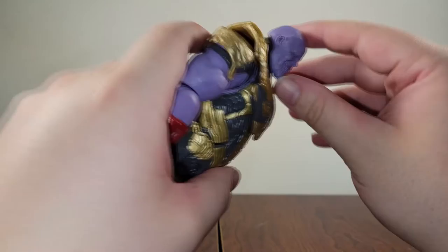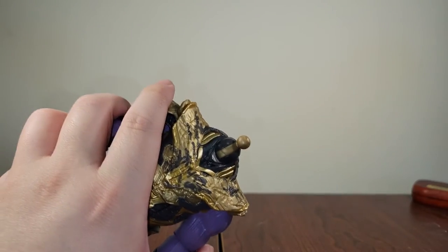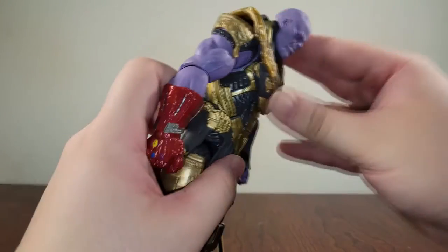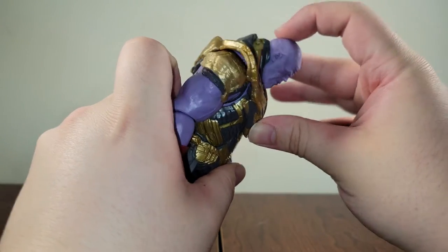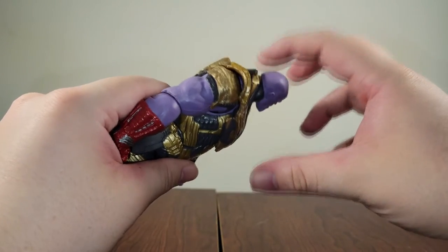Articulation-wise, he does struggle a bit being a bigger figure. Head-wise, he looks up about only that much — he's being hindered by this back neck piece. He looks down about that much. Changing the head is just a ball joint — you take one off and peg the next one right in there. He can look down about that much, which is kind of lame, but it's a big figure. He is only on a ball joint up here — you can get him down about that much, up about that much. There's a hinge right there as well. Left about that much, right about that much. Don't go 360 or you'll rub up against the neck piece.